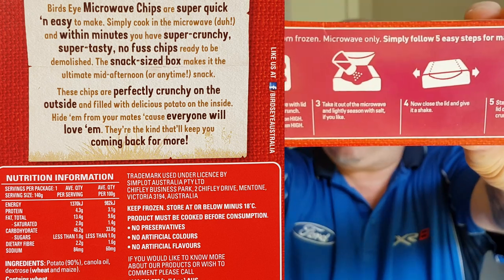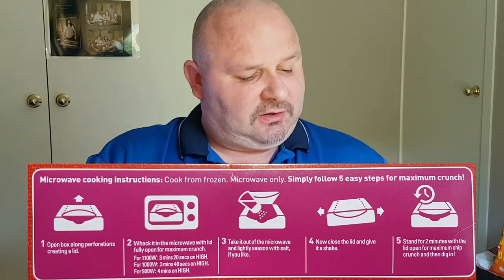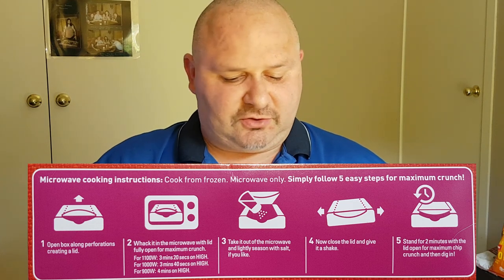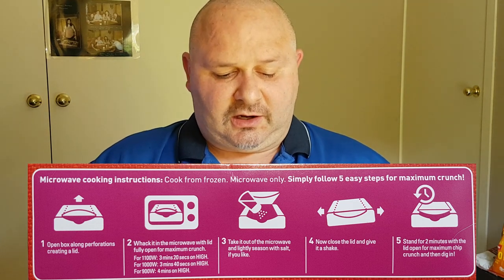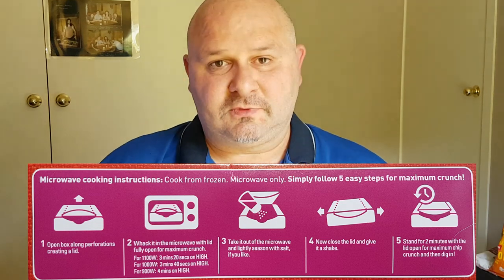On the side of the box, we've got the cooking instructions. You've got to open the lid up, put it in, microwave them, sprinkle with salt, close the lid, give them a shake and let them stand for two minutes. Sounds like a lot of effort for a chip.